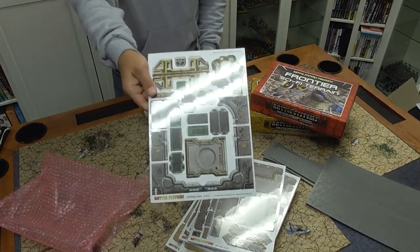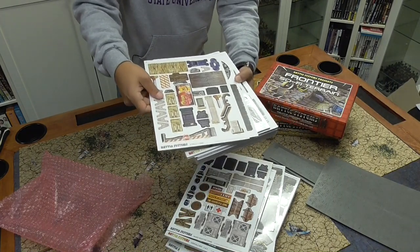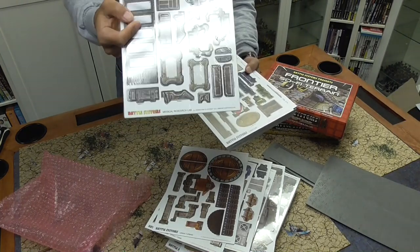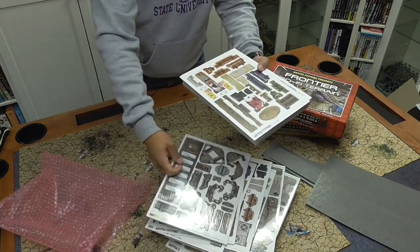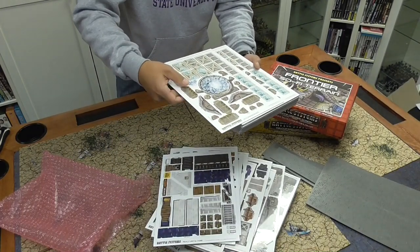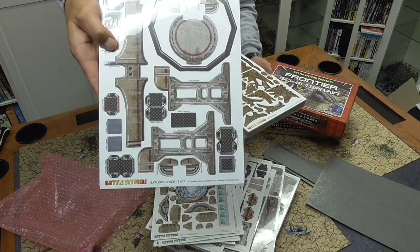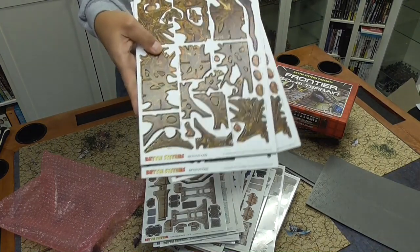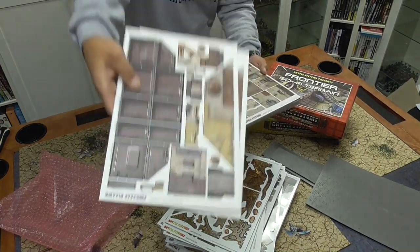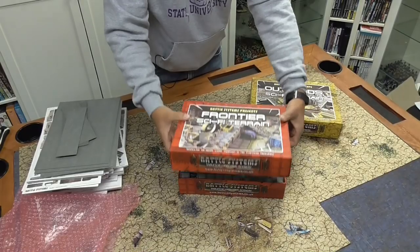Among the contents: the Arrival Bay, scatter items, street items, a turbine. I did order the Medical Research Lab separately. There's also furniture, really useful items, a couple of sci-fi dimension gates, an explorer pack, an infestation set — I'm guessing that's with the Frontier set — Shantytown accessories, and three packs of Shantytown walls with the Frontier set.